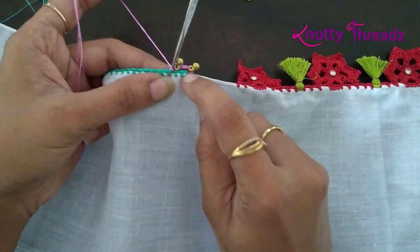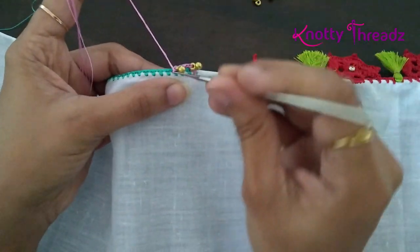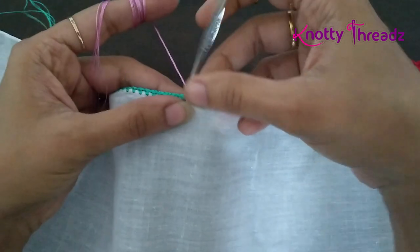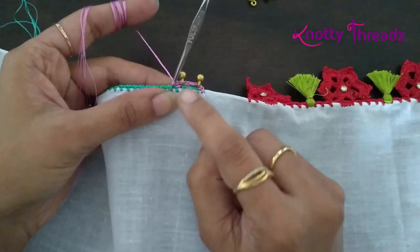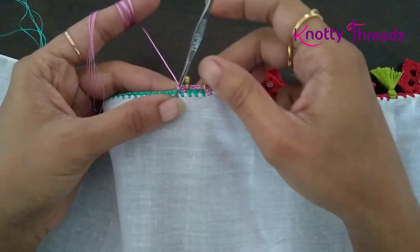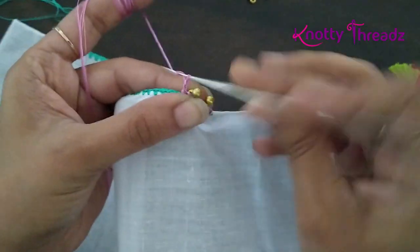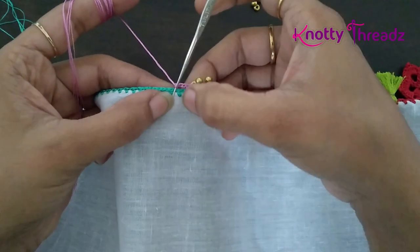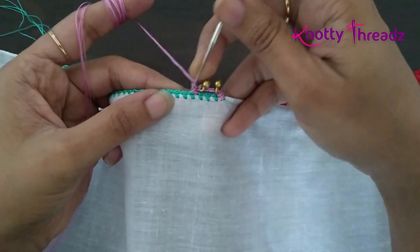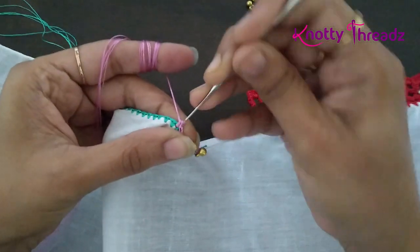After locking the bead with a chain stitch, I work three chains — this is the place for the tassel. I worked a single crochet before adding the bead in the first block of one chain. After working three chains I add another bead and lock it with a chain stitch. Then I skip two blocks of one chain and in the third one I work a single crochet. Once done with the crochet part, I'll add a kuchu tassel between these two beads.